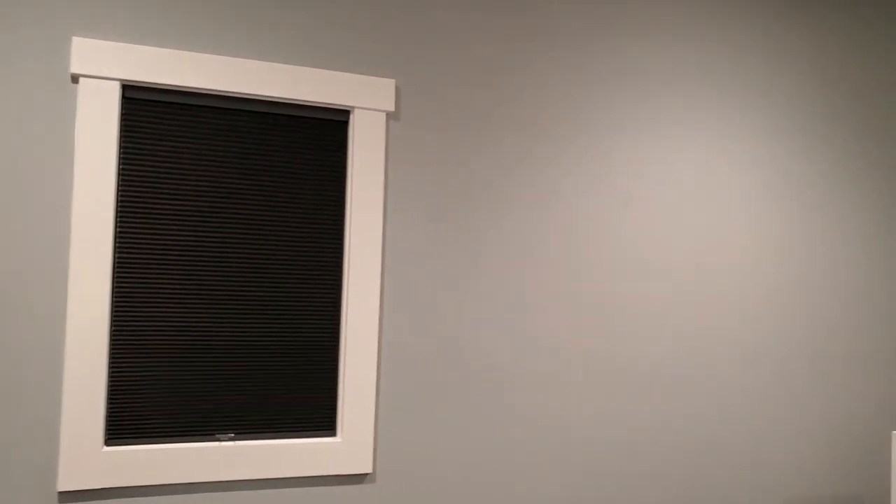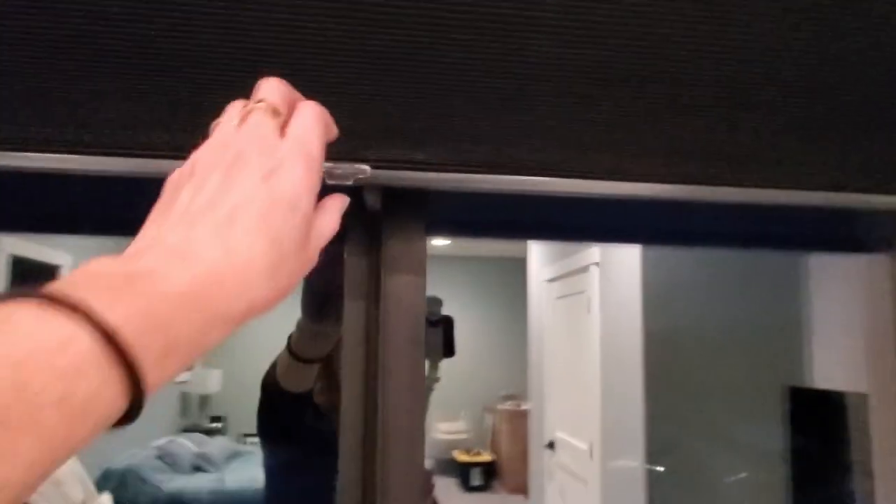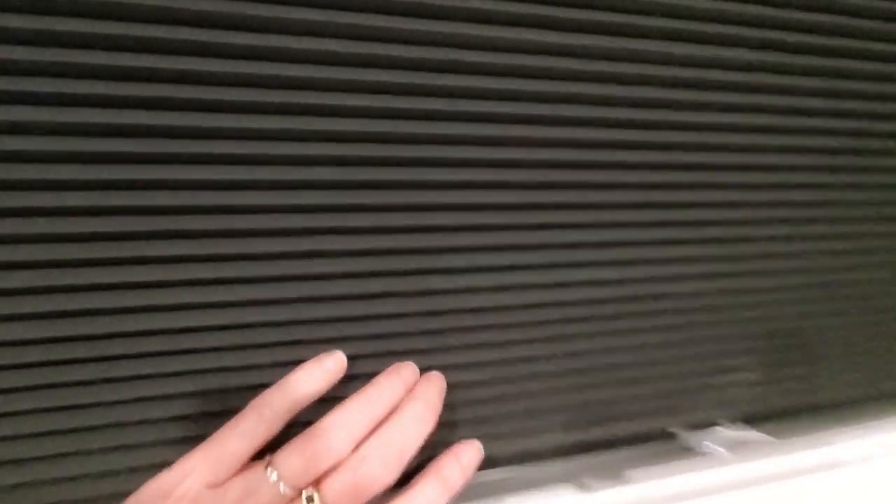We had one more window — we ordered the exact same cellular shade. You can see the size difference: two smaller ones and then this larger one, about 48 by 48 inches. This one actually came with three brackets on top. He was able to install it no problem by himself. It's got the little handle at the very end, and very easily you can pull it up and down. I still kind of think it would be nice to have a magnet or something, but it came close to the bottom.